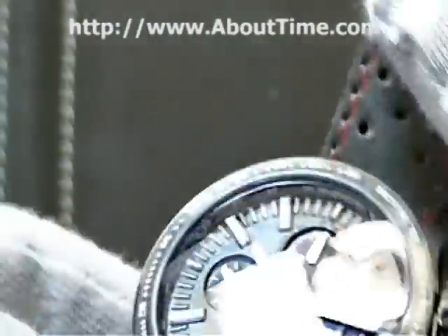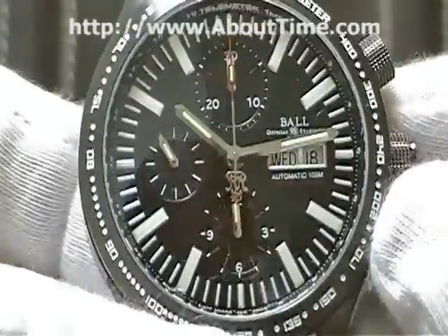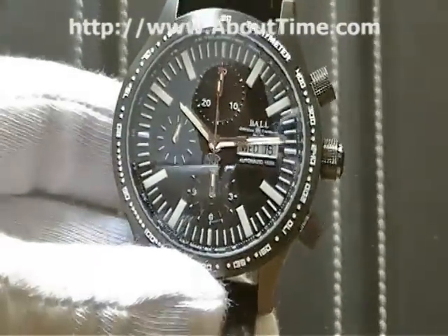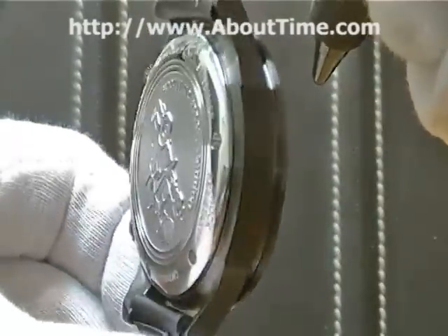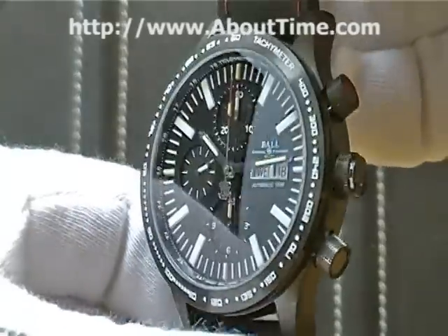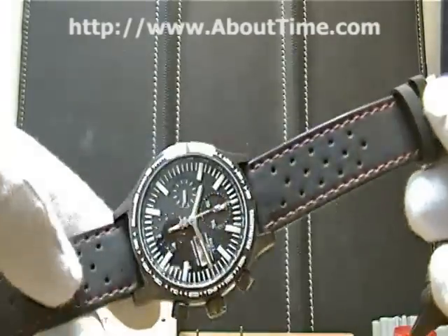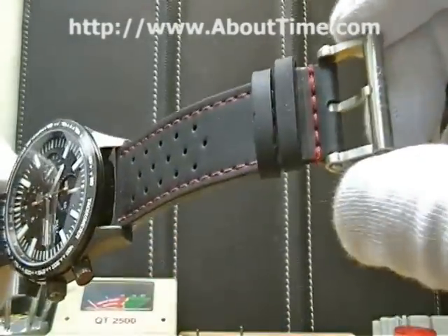So that's a very nice timepiece. With Ball watches, when you buy from an authorized dealer such as About Time Watch Company, you receive a three-year Ball factory warranty. That's a very nice looking watch with some great style — on a black rubber strap with red stitching and a loop-and-tang buckle.